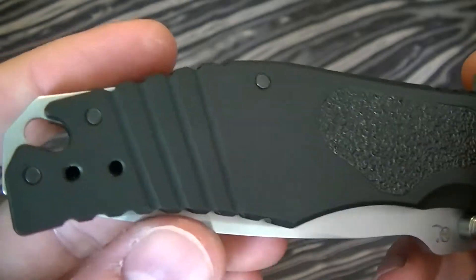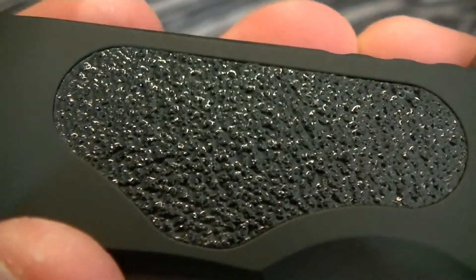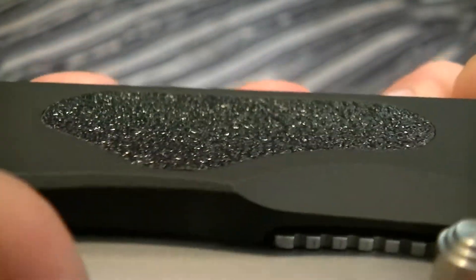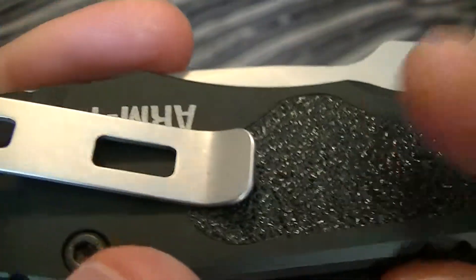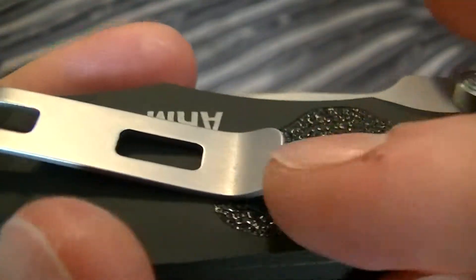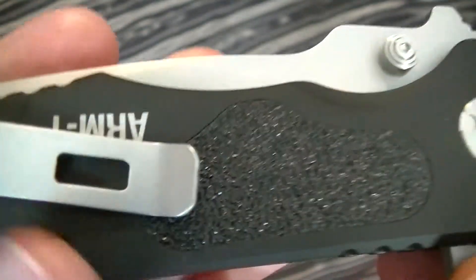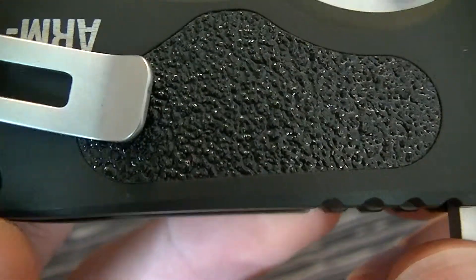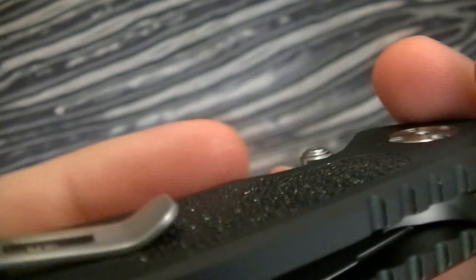The handle is anodized aluminum with this really grippy insert. I don't know if you can see the texture of it, but it is insanely grippy — that will tear your pants up in a hurry. I would probably recommend either cutting a piece out so that it can go in your pocket easily, or sanding it down so that it's not as rough. Be careful though, because it's sitting flush with the anodized aluminum and you can scuff that.